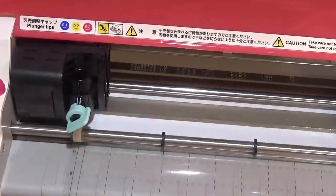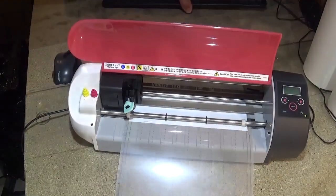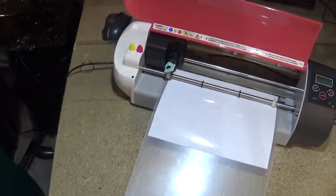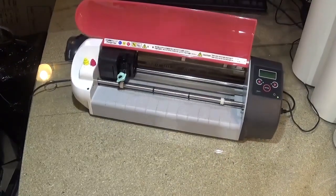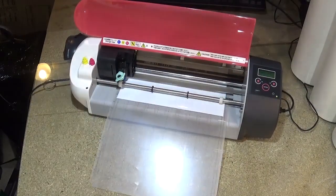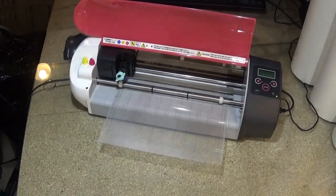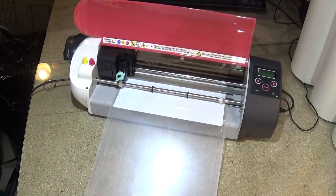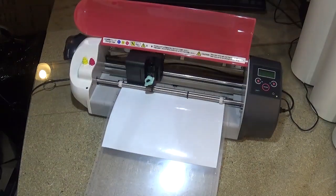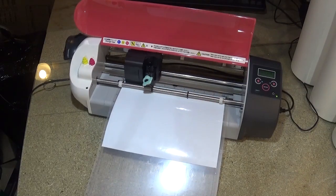So what it's doing now is it's going to feed it backwards and forwards — which is why you need to keep it clear all around it. It's now reading the registration marks that are on that page and working out where the start is and where the end is. This is also why it's really really important that you have a sticky backing sheet. And now it's working side to side.